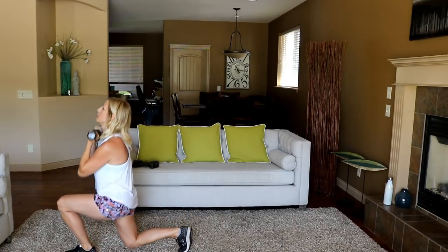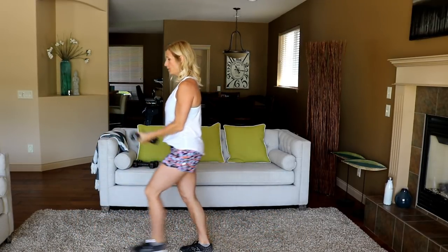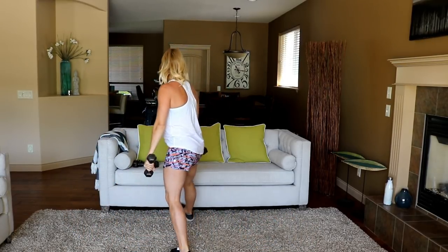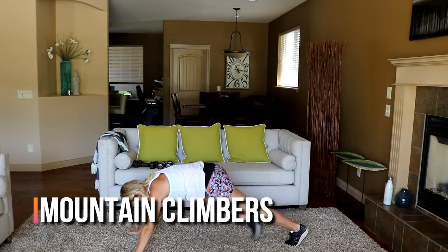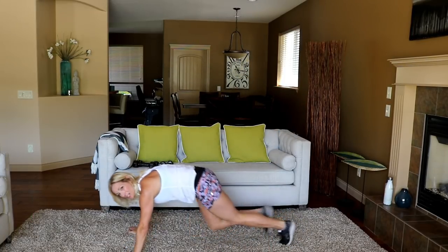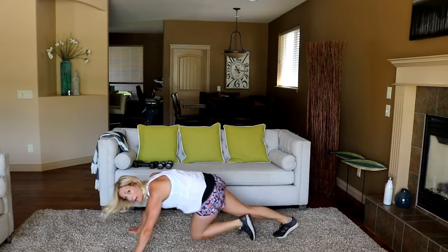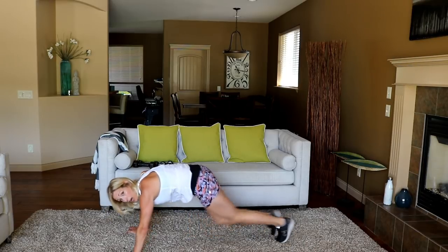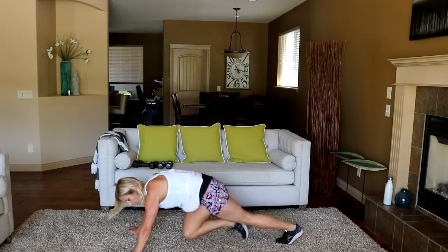Mountain climbers coming up for cardio. Set those weights down. Let me know in the comments below if you like this rest time — it's not a lot, it's faster moving for sure, but I want your opinion.